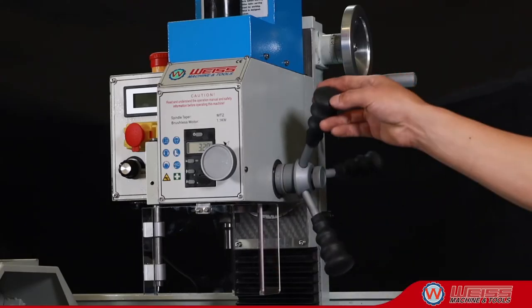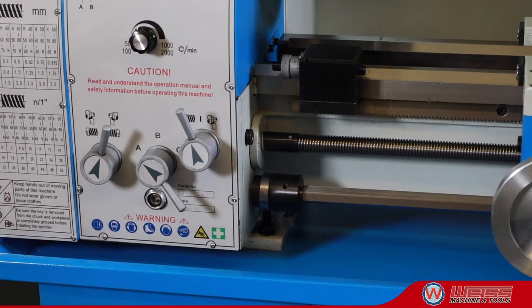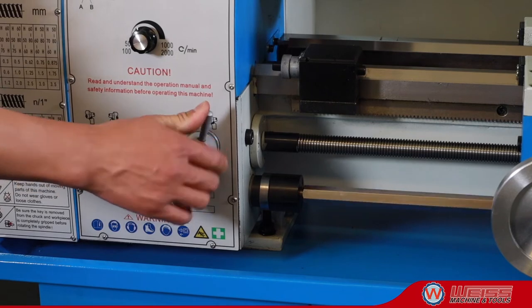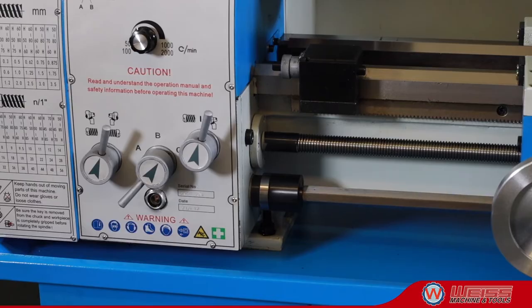The lathe has a 1.5-kilowatt brushless motor, MT5 camlock spindle with 38mm bore, 290mm swing, 750mm distance, and power cross and longitudinal feed.